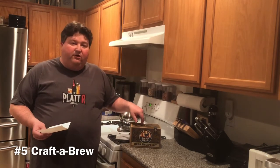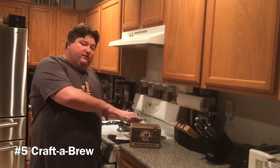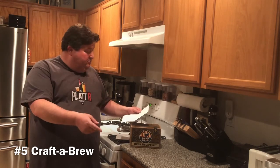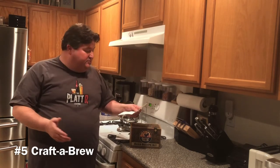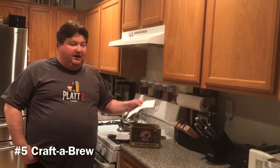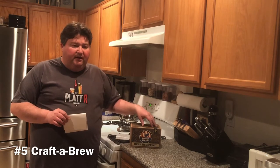The kit came with a one-gallon glass carboy or glass fermenter, a funnel, a racking cane to help transfer liquid, rubber stopper, tubing, a tubing clamp, an airlock to let CO2 escape during fermentation while keeping stuff out, a thermometer, a guide to craft brewing, sanitizer, and the recipe kit itself — I believe it was a pale ale, and I think they also had a hefeweizen option.